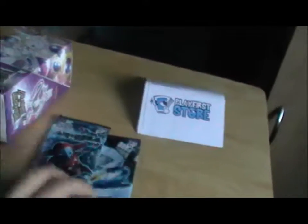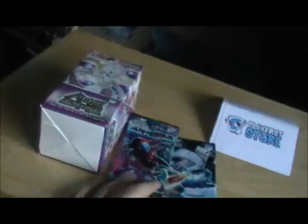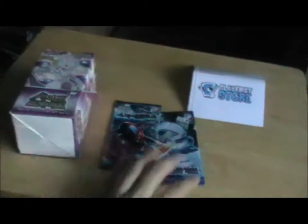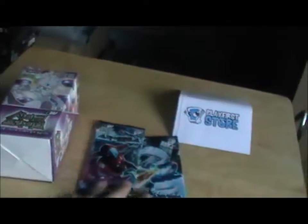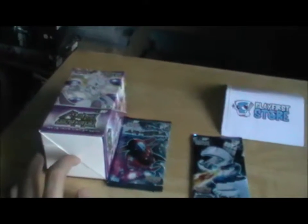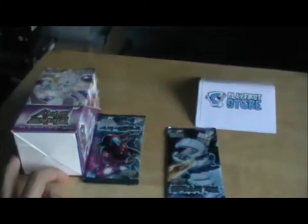I don't know why I'm reading this, because I can't read Korean, unfortunately. I will try to make a setup so that I can open these nicely, without having to hold them in one hand and open the pack with the other. So I'm probably going to switch to a different angle, possibly use my bed. I'll be back in a second.